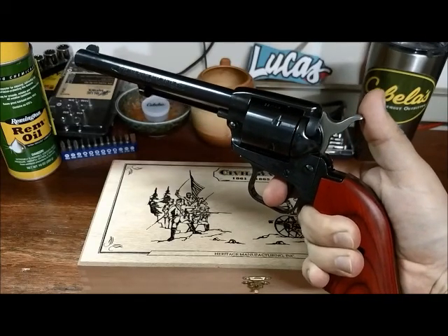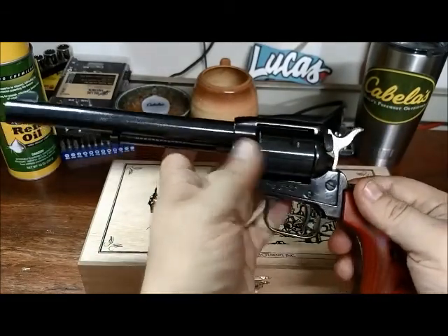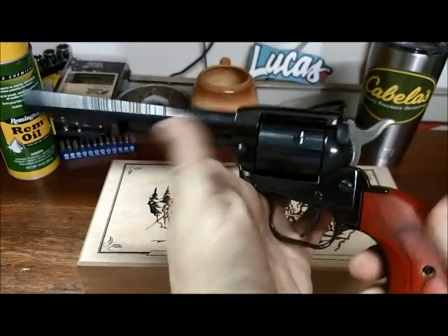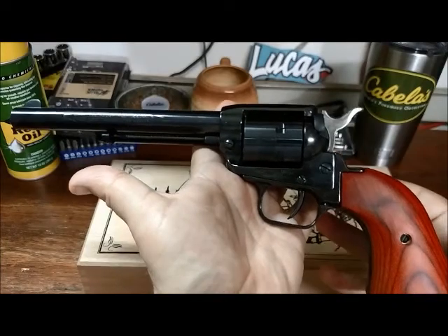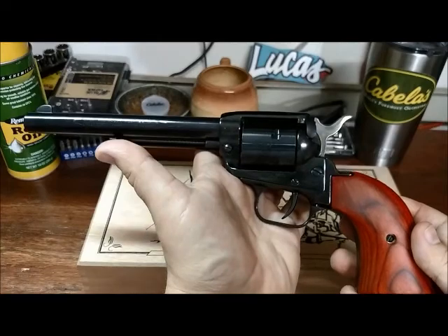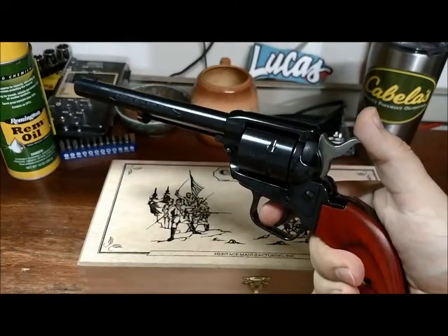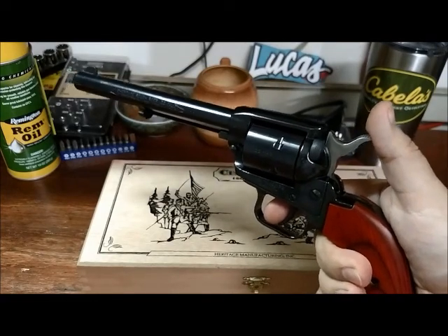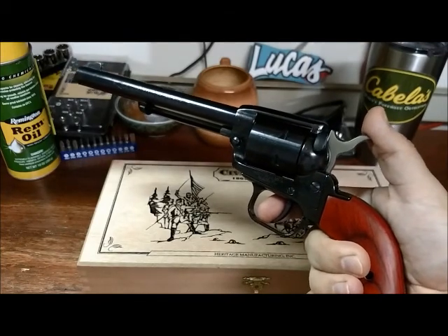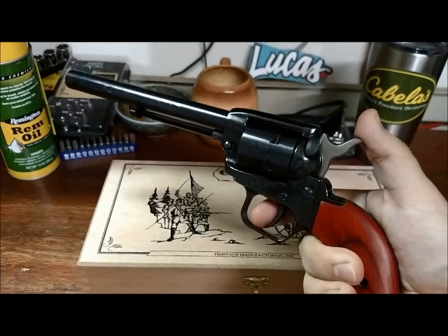Something like that, if not that — that era. It is a single action, it's a six shooter, and it happens to be a .22 caliber. A .22 caliber revolver — why would you get a .22 revolver? Well, that's a good question, and there are a lot of good answers. I'm going to tell you exactly why I got this firearm and why I think you should too. If you're on the fence, if you're thinking about it, I do recommend this firearm.